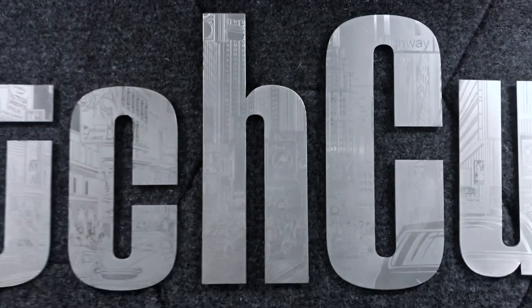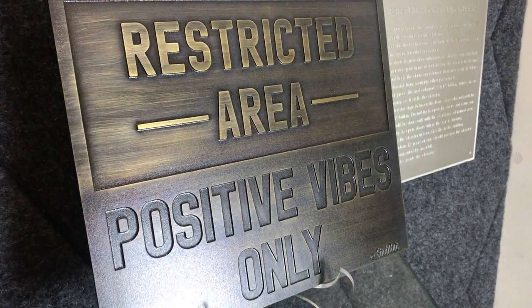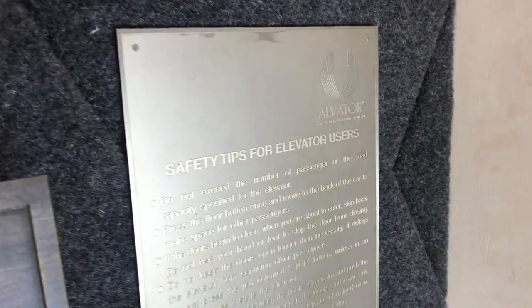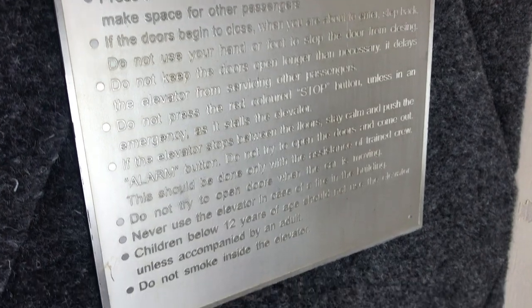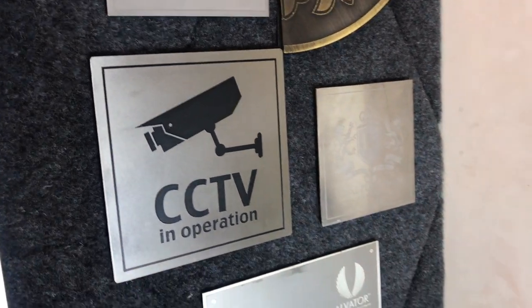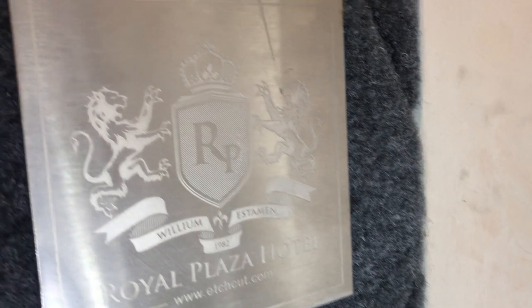Welcome to Edgecut. Today we're going to show you how to make metal labels and metal signs. This is a brass sign — you can see how deeply it has been etched. Then you can see the stainless steel elevator plate: the letters are so sharp and so small, and the ground is so clean at the same level. Then you can see this CCTV sign, all in stainless steel — see the small letters being etched.